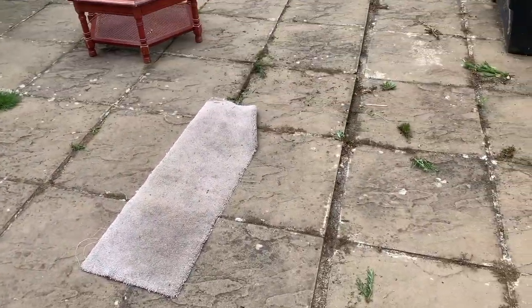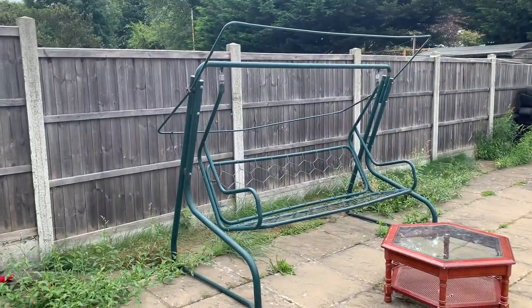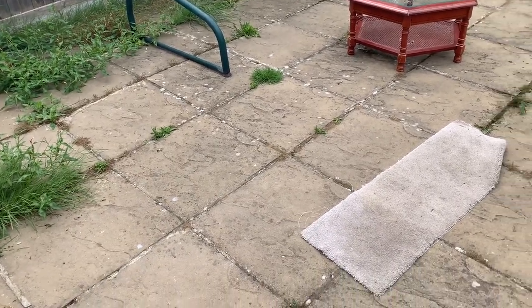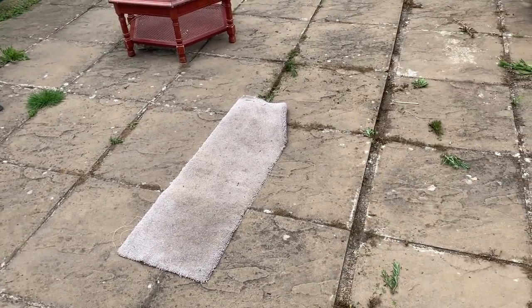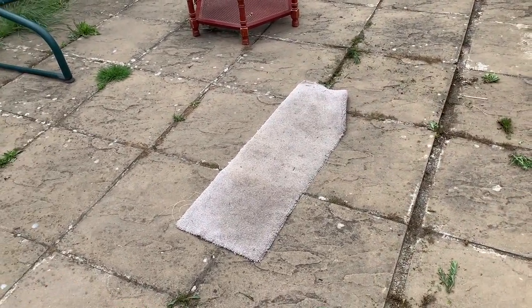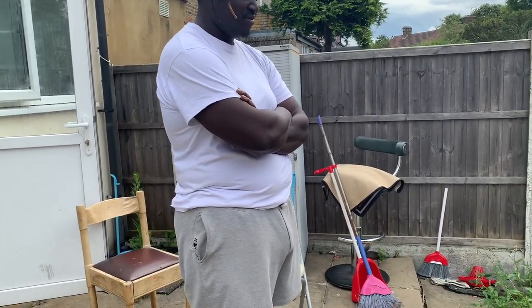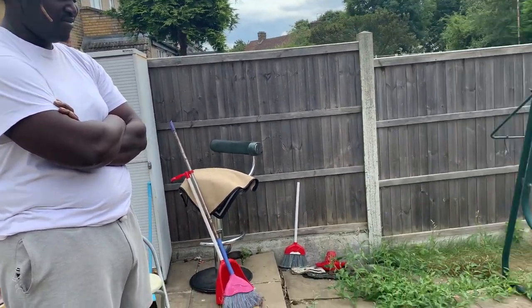It's a bit bumpy in here and we've got a swing, but we need to organise it a little bit. I was telling Zura, let's put some mats on the floor so we can put the swimming pool on top. What a brilliant idea, right? Right — that's not a good idea.